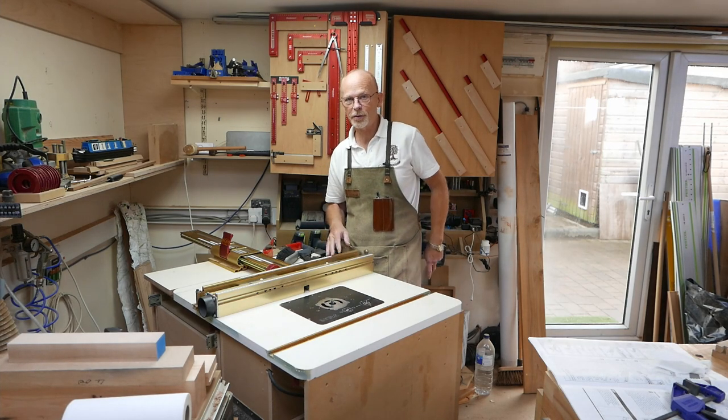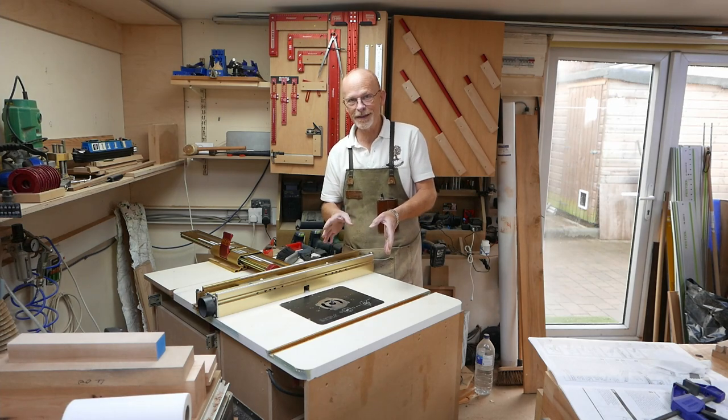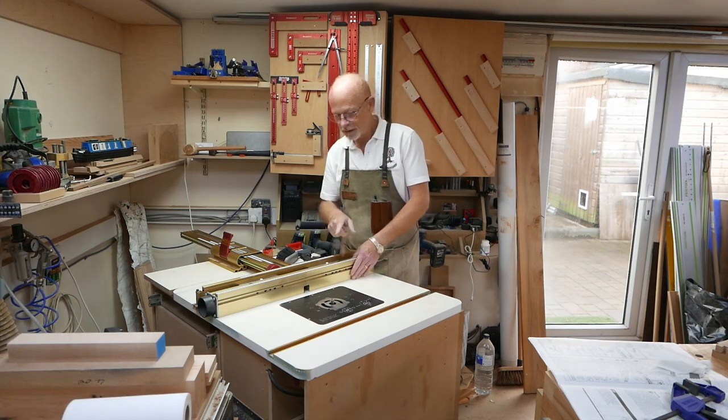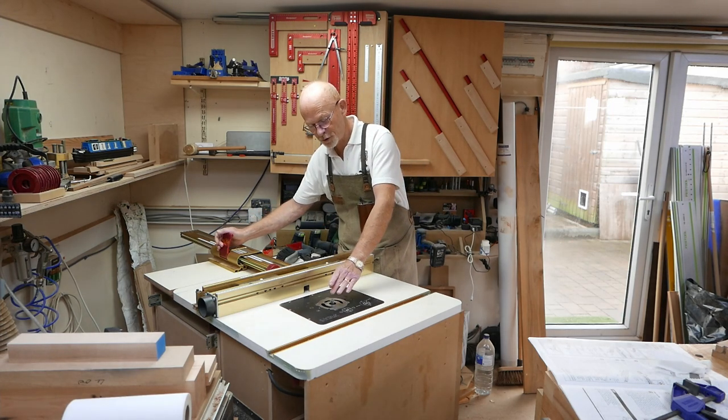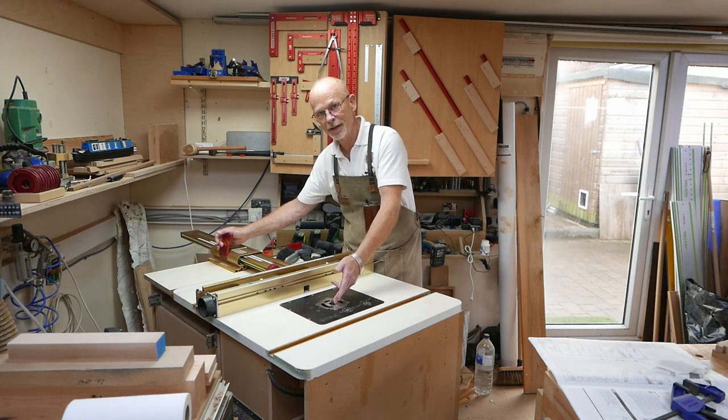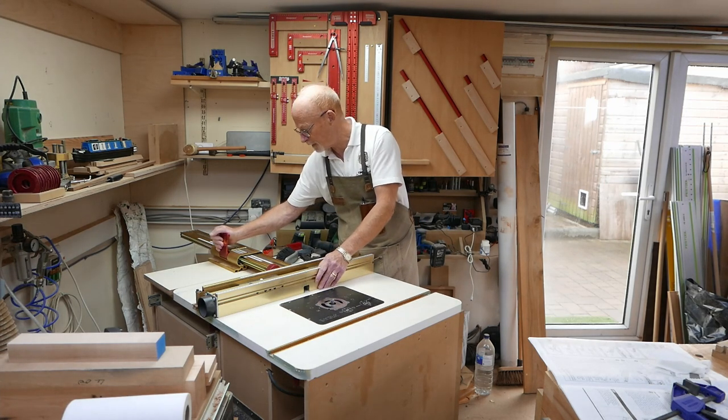First up are the tail cuts. For me the tail cuts go on the vertical board. In order to cut the tails, the first job is to put a rebate at the back of the tail board to allow for the fact that when we cut the pins the router is going to leave a curved back.